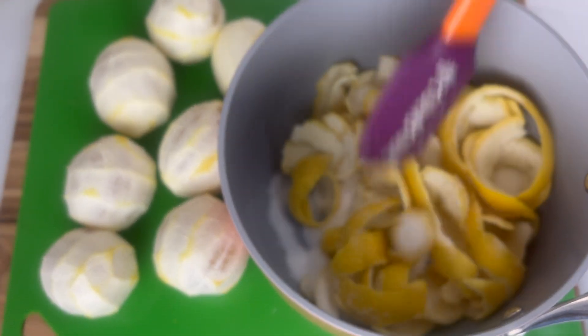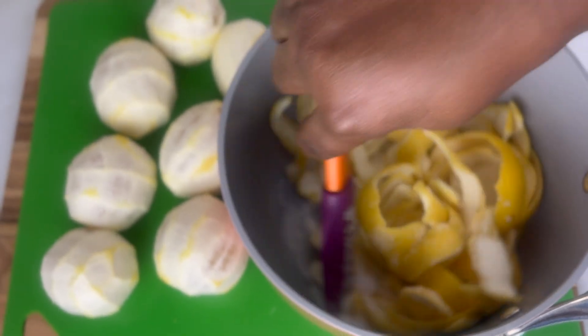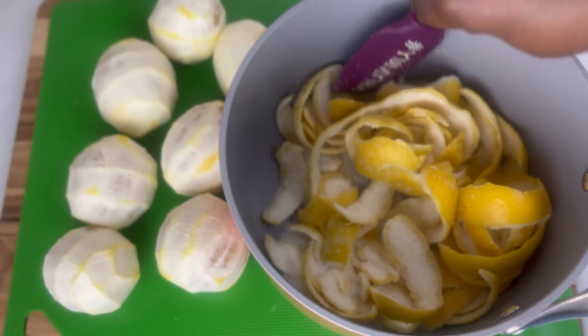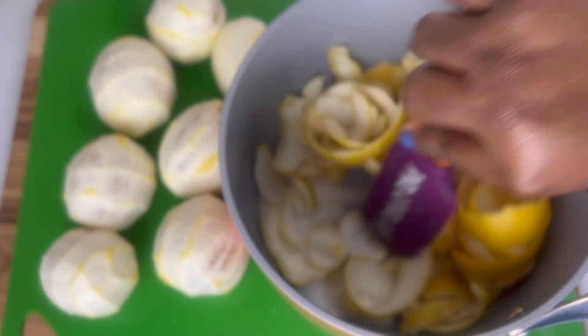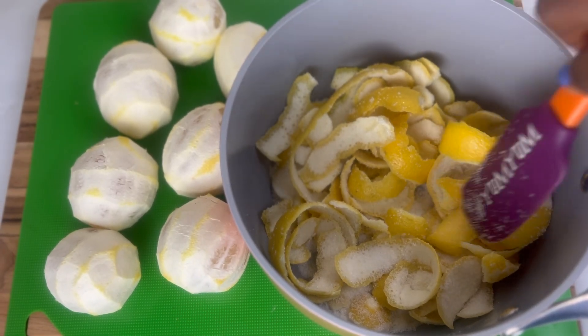I want the lemon and the sugar to absorb and marry each other, then I'm going to add some water and simmer to get my syrup. The lemonade will have this rich, sparkling, lemony taste that is different from just putting the sugar alone.